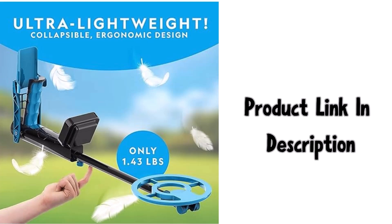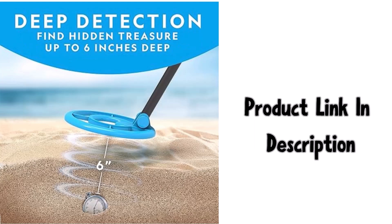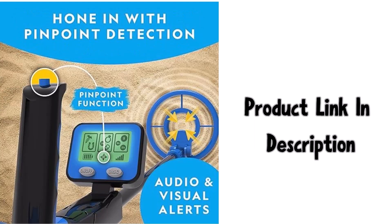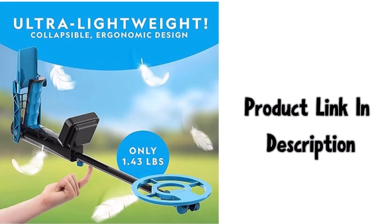Packed with features, in addition to an easy-to-read LCD screen, this metal detector kit has a simple setup, a pinpoint function, and three selectable detection modes that make metal detecting easy and fun. You'll have a blast locating hidden coins and more. Designed especially for kids, this high quality metal detector's telescoping arm provides length adjustment.